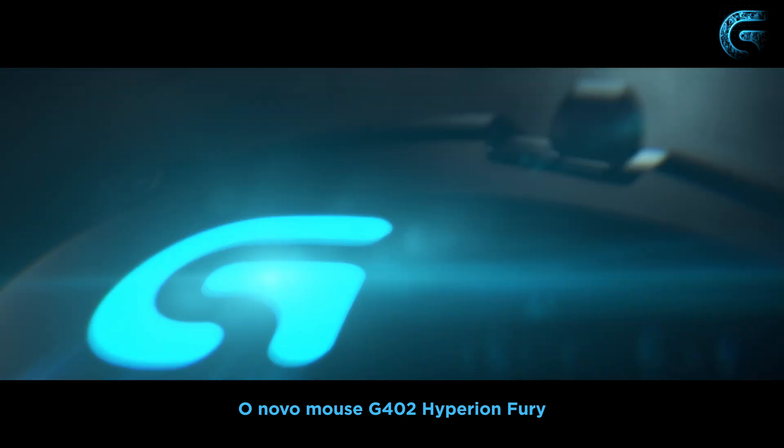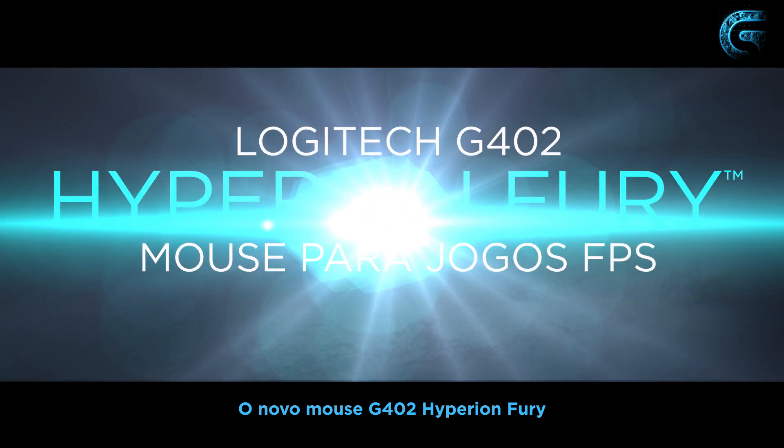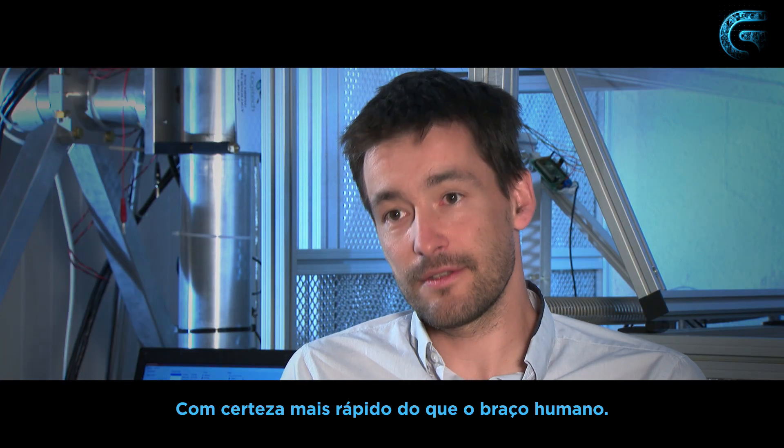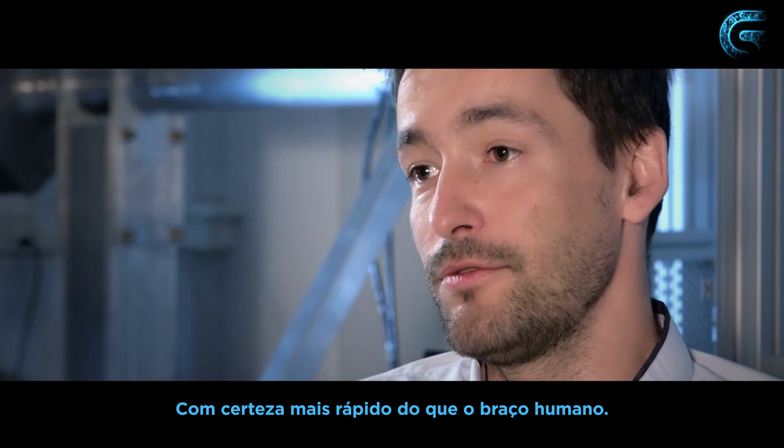The new G402 Hyperion Fury mouse is a device specifically designed to go fast — to go faster than what a human arm can do.